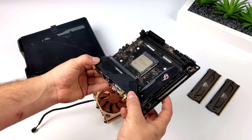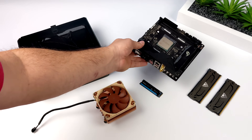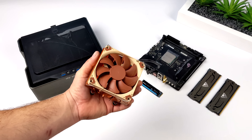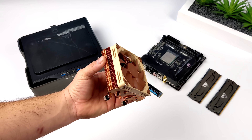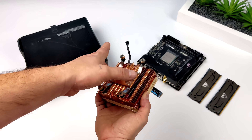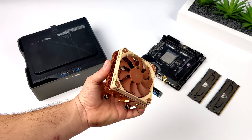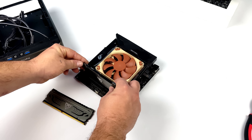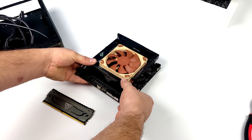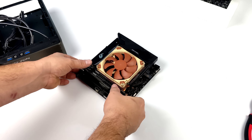We're using the Ryzen 7 5700G — it's based on Zen 3 with 8 cores, 16 threads, and built-in Radeon Vega 8 graphics up to 2000 MHz. For this build we're going to overclock the GPU to 2300 MHz. To keep everything cool and fit inside this small form factor case, I'm using the Thermal Right AXP90i with a Noctua fan on top — it's 47mm tall and constructed of copper. CPU, SSD, and cooler are all in place.